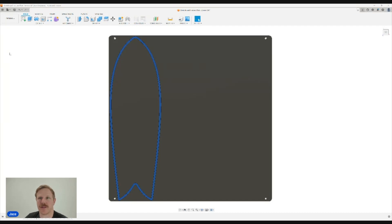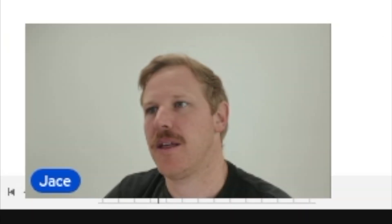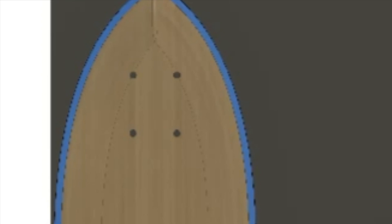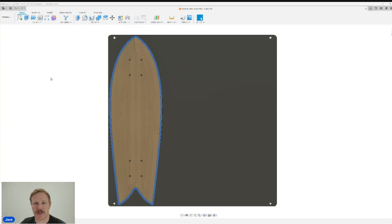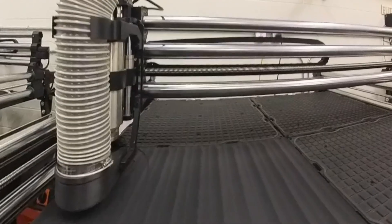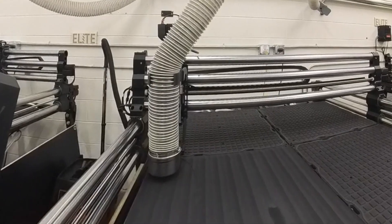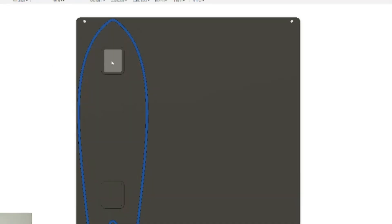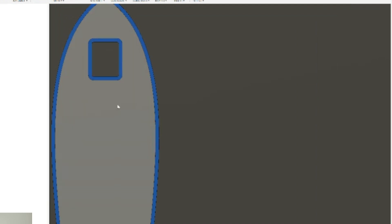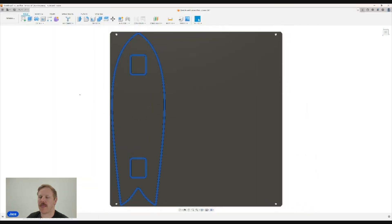The next step is to note if you have any internal through cuts. If you do have internal through cuts, you need to account for them, because if that was an interior vacuum zone and I breached through and machined these holes, I'm going to lose suction. We're going to create another set of marked locations around those interior through cuts — you can see that I've got these two locations now that are also marked for gasket.